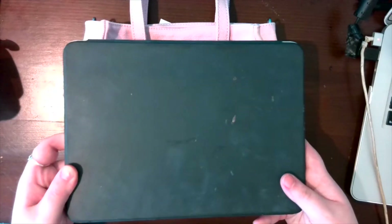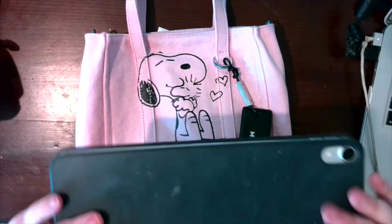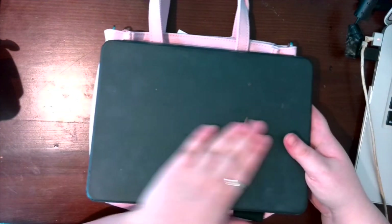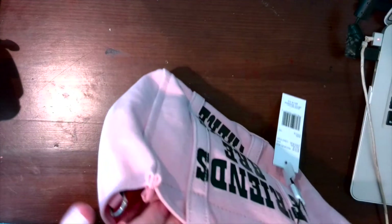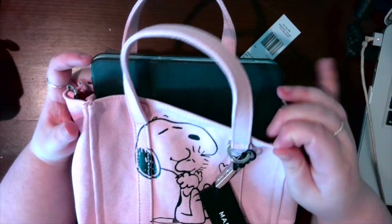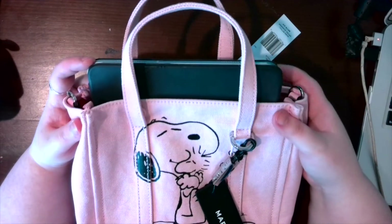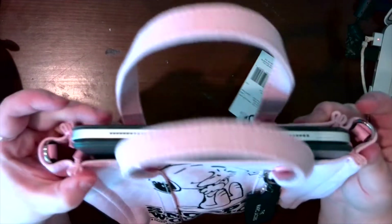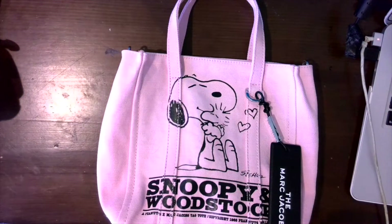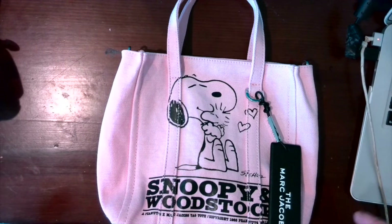The first thing I tried was my iPad Pro — sorry it's dirty, I take it to work. It does not fit with the full width — it's too big. You could force it in so it sticks out the top, and it won't fall out since the magnets hold it, but no — an iPad Pro does not properly fit. This is not the biggest version either.